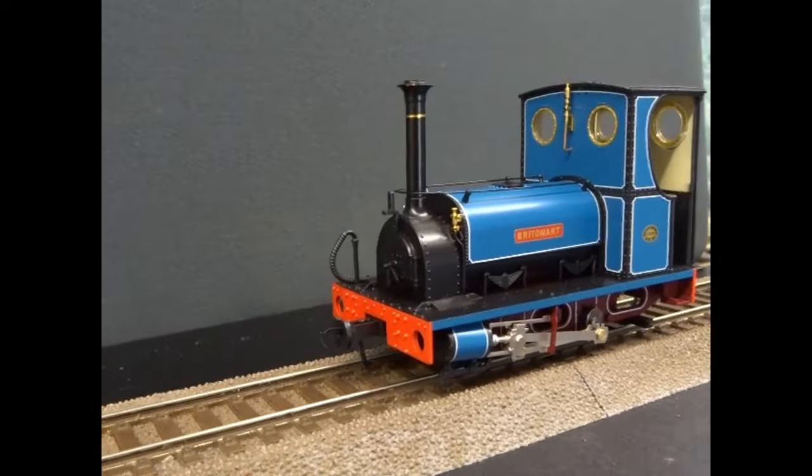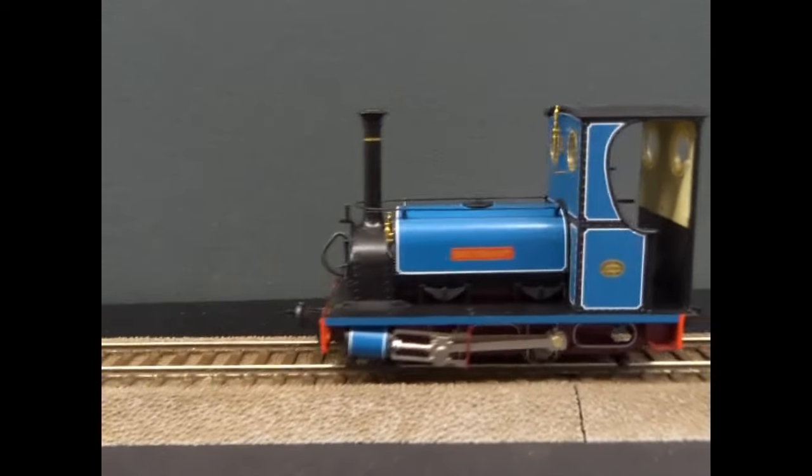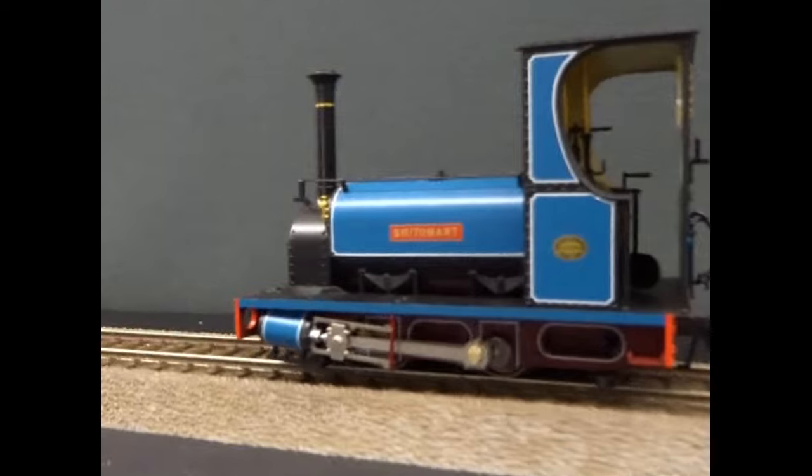So you do need to drive it a little bit like a real loco. They call it 'real drive' in the trade. Let me just quickly pull forward and have a look at the cab area.